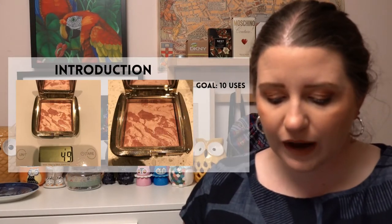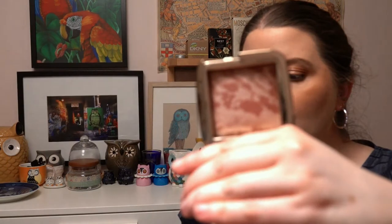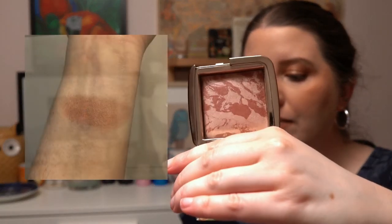The next project is called Fall for You — products that you love. I've chosen my favorite blush from Hourglass in the shade Mood Exposure. I'll take a photo with a swatch of that one and it's going to have a 10-use goal.